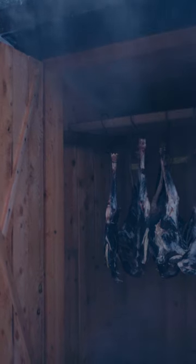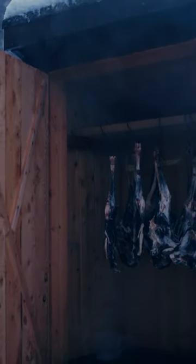Once loaded, the oven will create enough smoke for six to eight hours, and you aim for about 24 hours of smoking total.